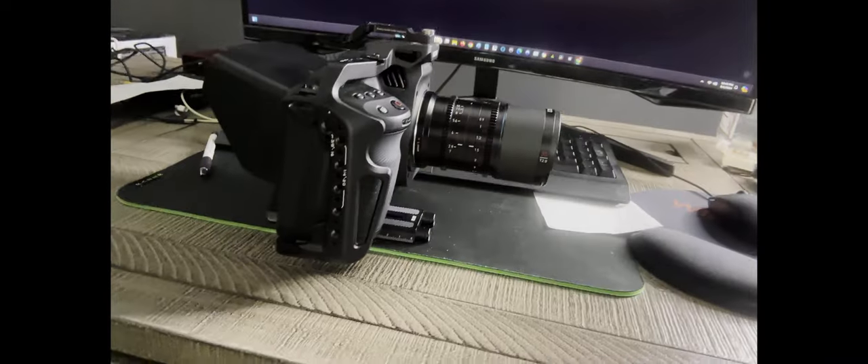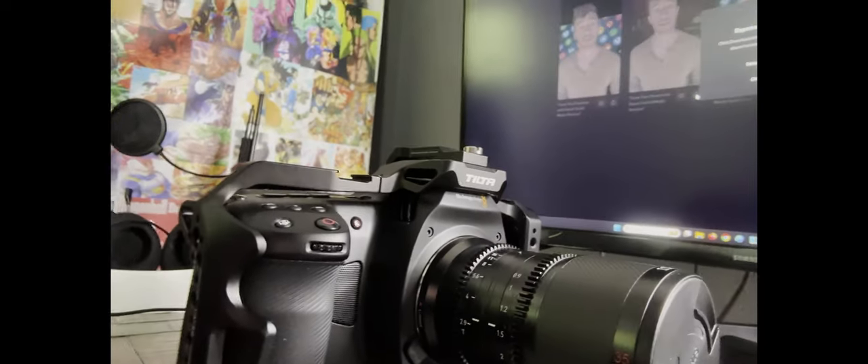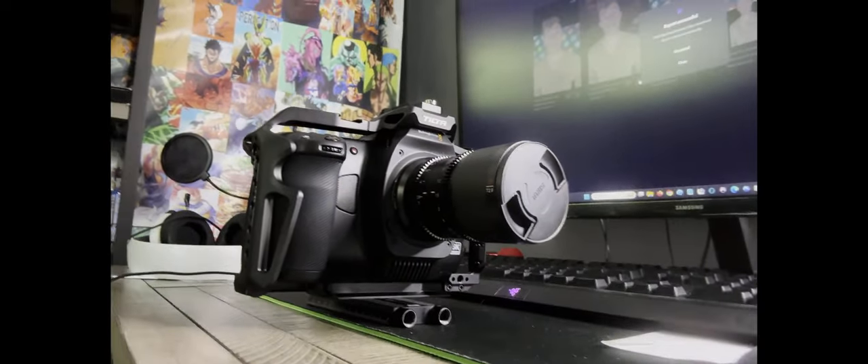Hey, what's going on guys, my name is Jason Park. I'm a feature filmmaker — I've made four feature films, working on my fifth, as well as a reality show. I wanted to make this video to talk about what I think is the best cinema camera made in the past 10 years: the Blackmagic 6K Full Frame Cinema. This right here is literally the rig that I use — this setup, lens combo, camera — this is what I use to shoot my films.